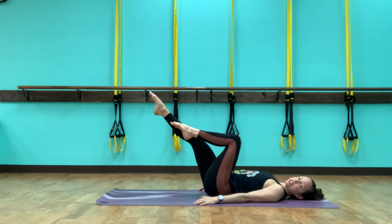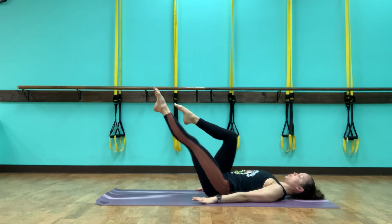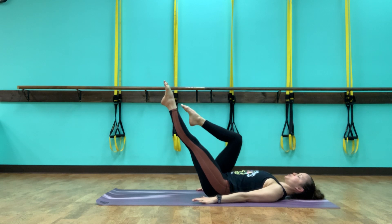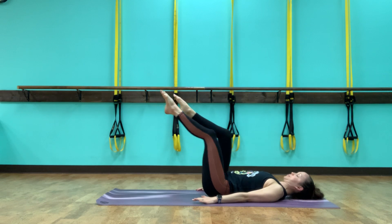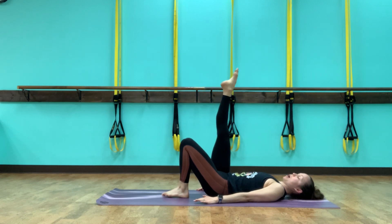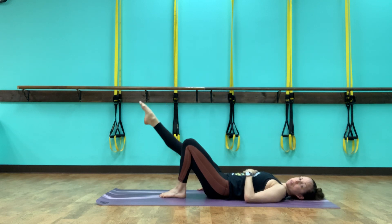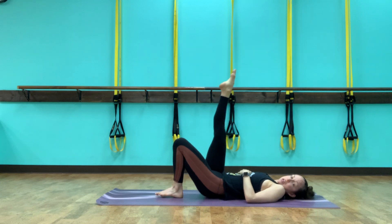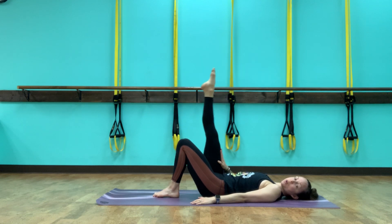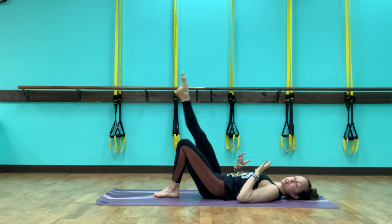Now let's extend the legs, reaching out, keeping the shoulder blades connected to the floor so I still feel my abs working. Shoulder blades pressing down, pelvis stable. Pressing three, two, and one. Bring both legs back to tabletop, and let's bring just your left foot to the floor, extend the right leg up. We're just going to start with lowering and lifting — bringing the legs straight down and then straight up. Inhale to lower, exhale to lift. Now as we're moving the leg, we feel the quad and the hamstring, but we really want to make this from the abs.